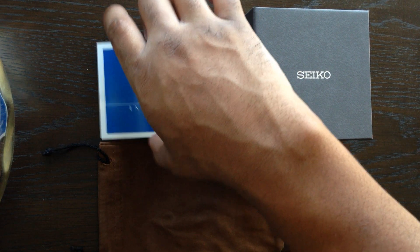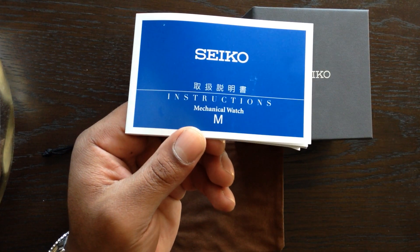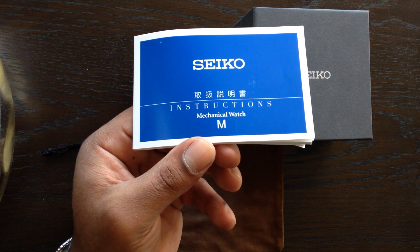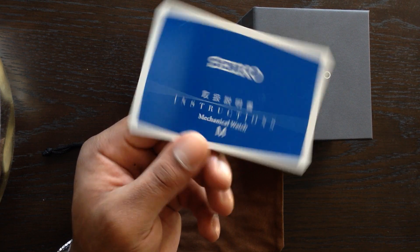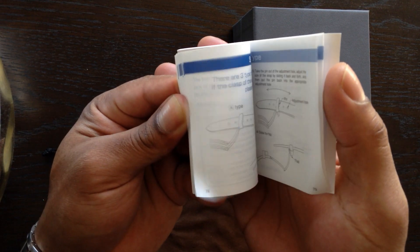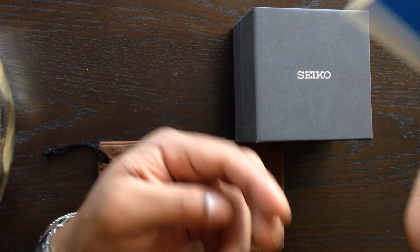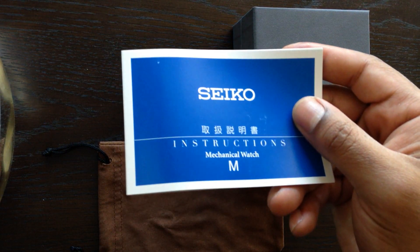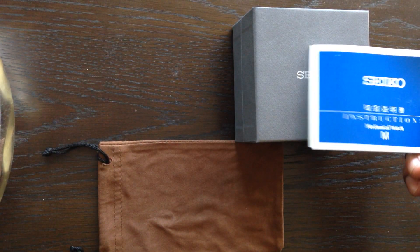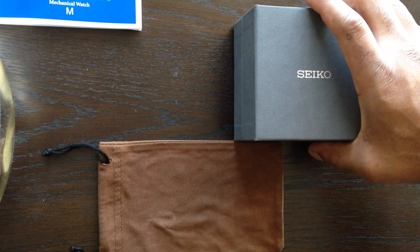Let's get into it. This is the instruction booklet. The SARB is a Japanese-only model, so it has to be bought from Japan and shipped over to the US — it is not sold in the US. This instruction booklet basically tells you about the movement and the capabilities of the watch. Having it in the watch box shows authenticity of the actual watch.